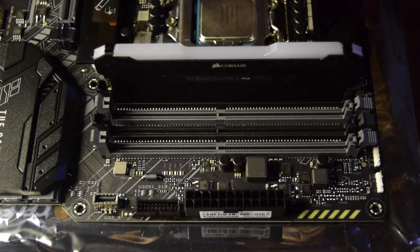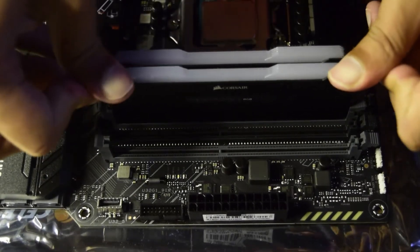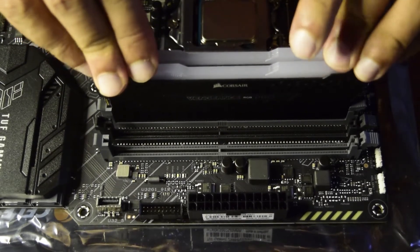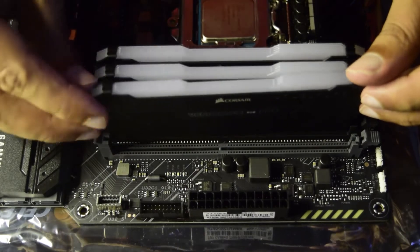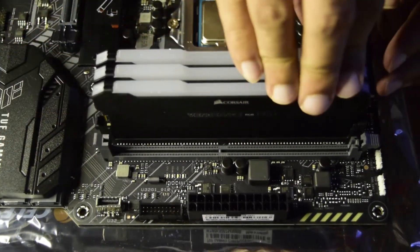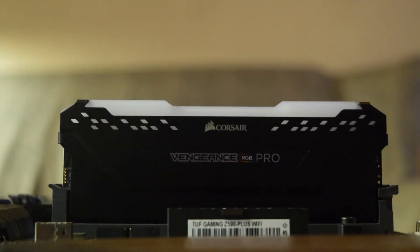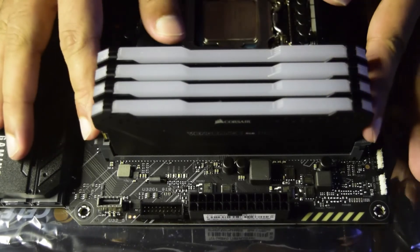Now let's install the second RAM in the second slot — press it gently until you hear the click of the latch locking in. The lock automatically pulls up and slides in to secure the RAM. Then the third RAM, ensuring proper alignment so you do not break it. Finally the fourth and last RAM — ensure it is seated tightly.